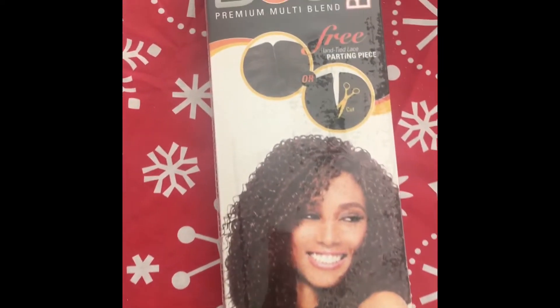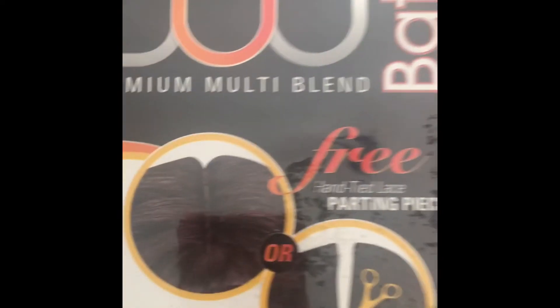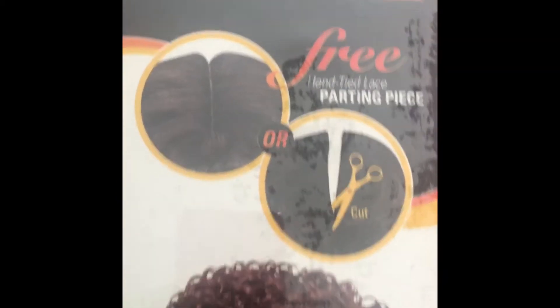Hey y'all, it's me. Welcome back to my channel. I'm here today to show you the Aote Batik Duo — this is the old school pack with the lace parting piece.